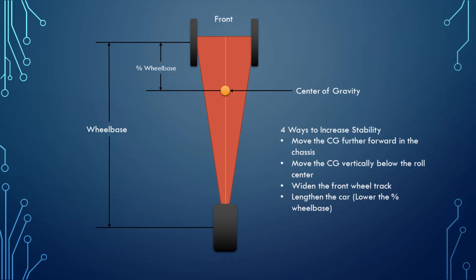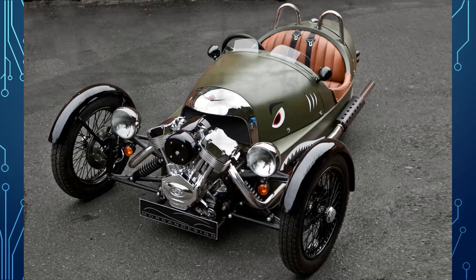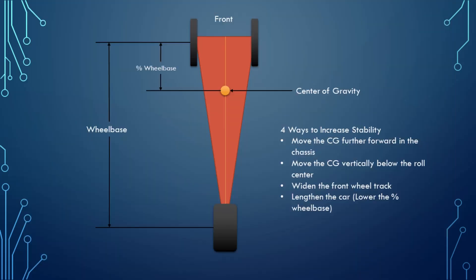There are four main ways to increase the stability of a three-wheel car. First is of course to move the center of gravity as far forward as possible — hence cars like the Morgan three-wheeler have its engine literally hanging off of the front axle. My center of gravity actually turned out to be behind the midpoint of the wheelbase, which would actively destabilize the car.